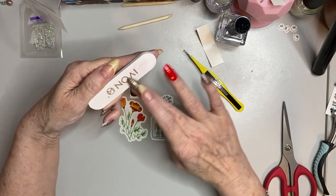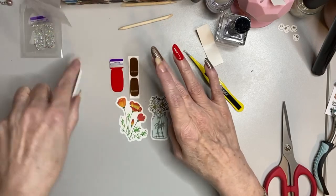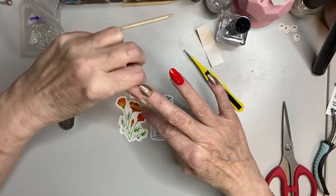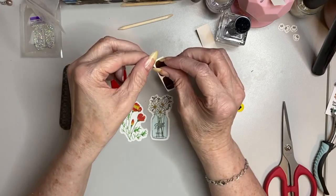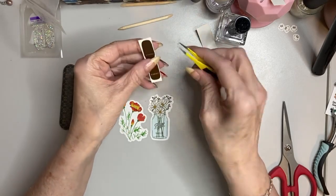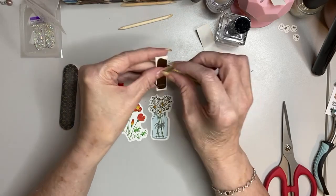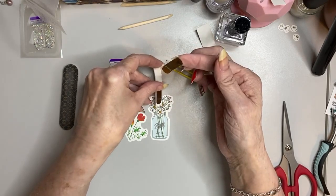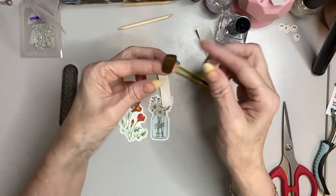Wow, that Carmine Shine is really something — pretty, pretty! When that came in the fall, the first time I used it was only on my toes for a pedicure, and it was so pretty. I mean, that is a true red. It would probably help if I quit using my nails to try and take these up, even though they're very soft. I want this facing out, so I need to turn it this way.